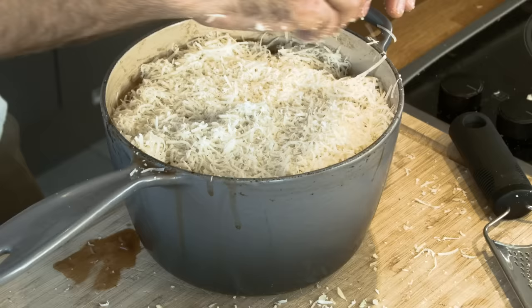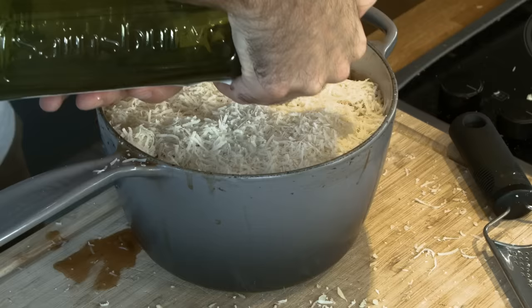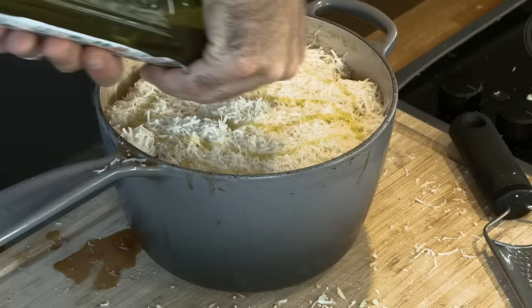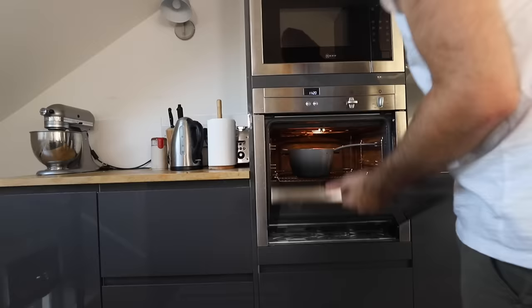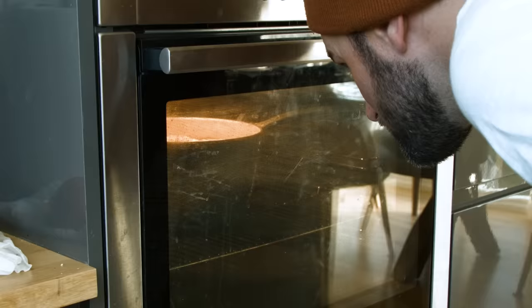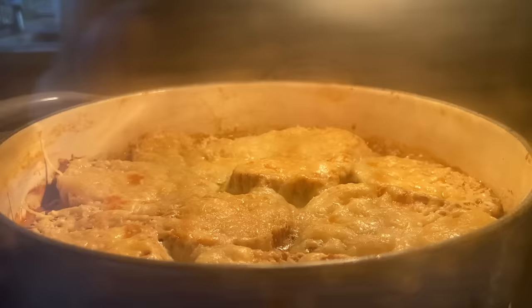If you're lactose intolerant, you may have to take a Lactaid for this — but it might be worth it. Lastly, take some olive oil and pour it on top of the cheese. That's going to help the cheese turn brown in the oven. The oven needs to be at 350 degrees Fahrenheit. Bake for 20 minutes. That cheese needs to be brown, so I'm going to turn the broiler on and let it go for two minutes.